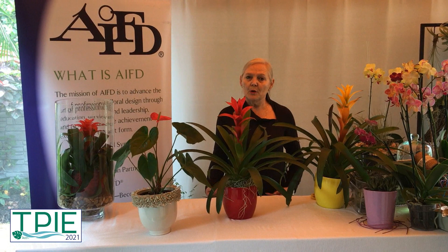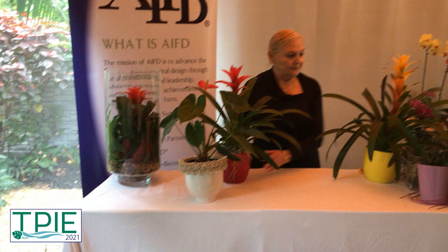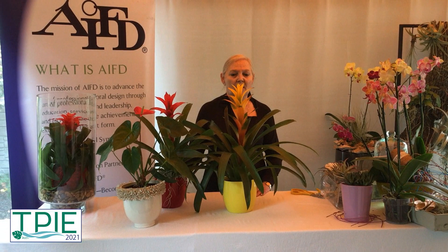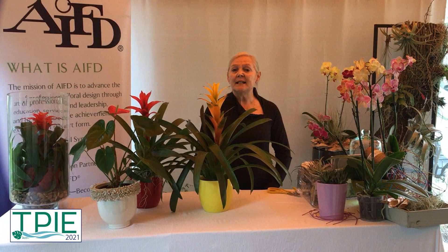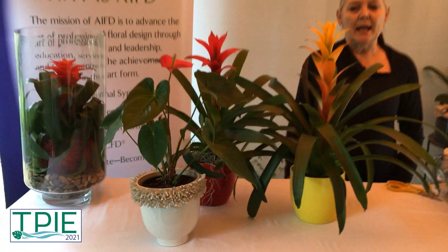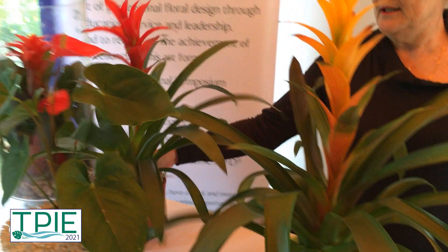It depends on what you want your plant or your emotion to be. This plant brings in the yellow, one of the other main colors on the color wheel. Yellow is very important this year because it's the color of the year, and yellow represents hope. In this bromeliad, you can see that from yellow to red, you make orange. Orange is a secondary color, but look at how well it works.